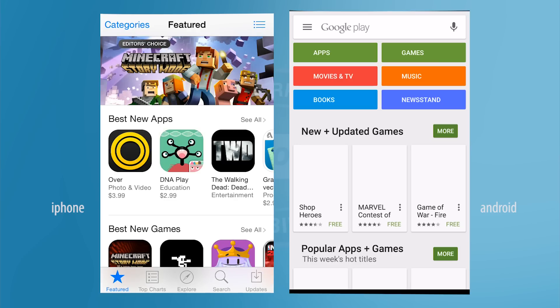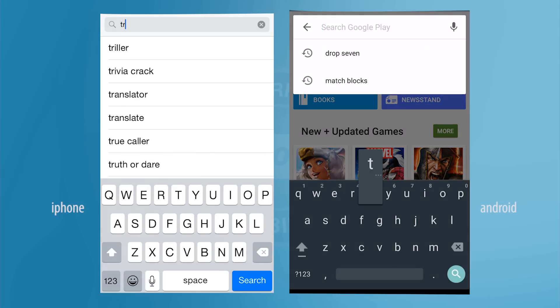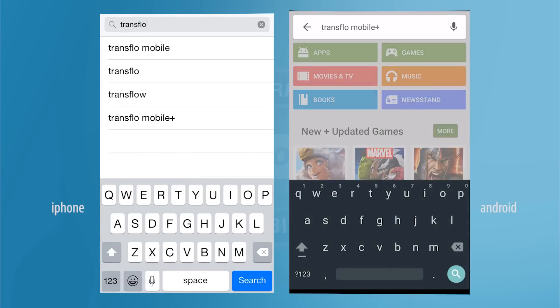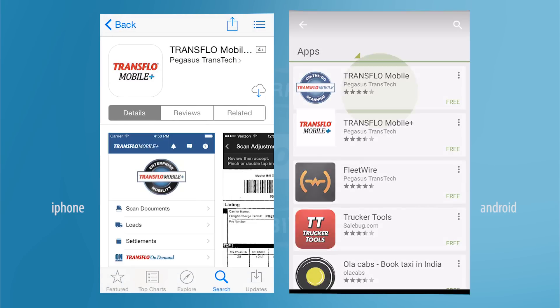You need to find your device's App Store. If you're on an iPhone, open the App Store. If you're on an Android, open the Play Store or Google Play Store. In the search box, search for Transflow Mobile Plus.